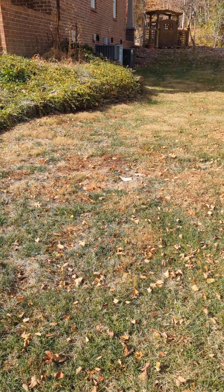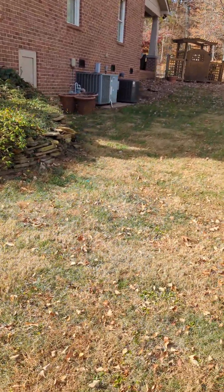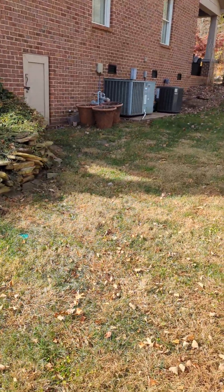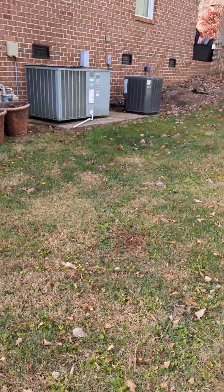The lawn is not irrigated. On the side here, there are some wild violets.